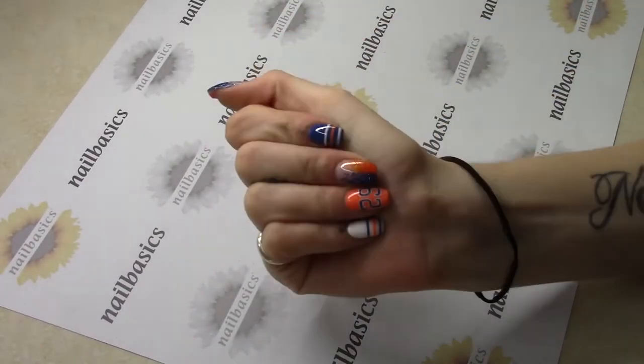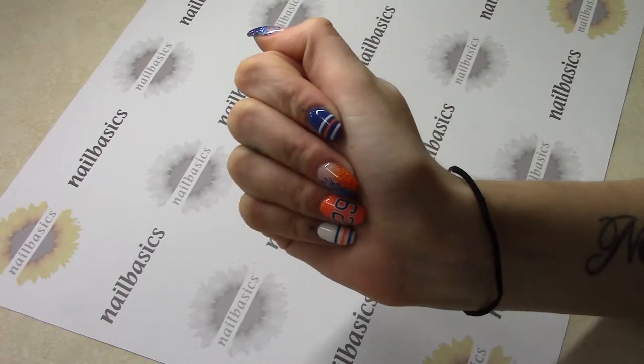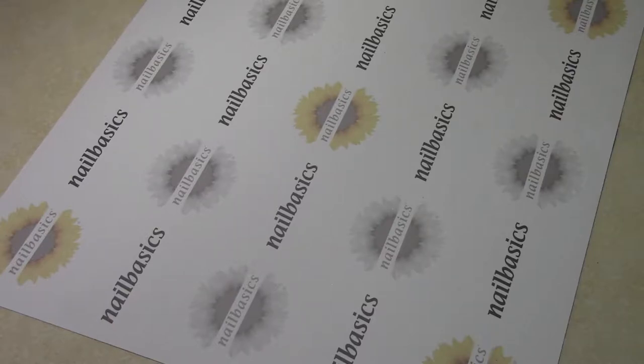Hello everyone, welcome to this week's tutorial. This week I'm going to do a quick demo with some colors for the Oilers. Since we won our game on Sunday, we are going on to game seven.